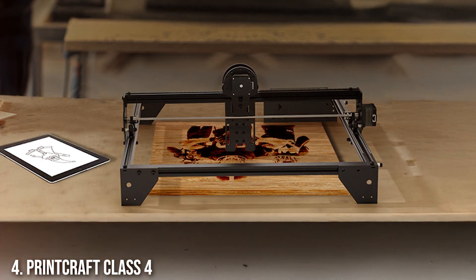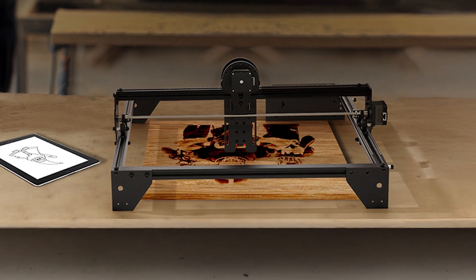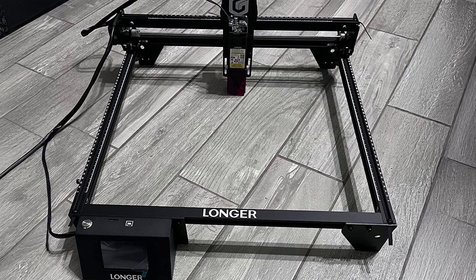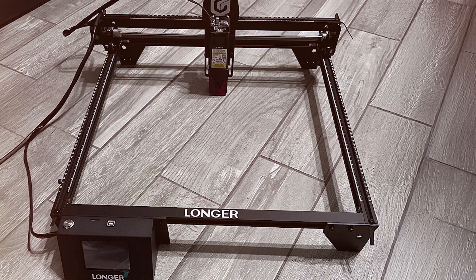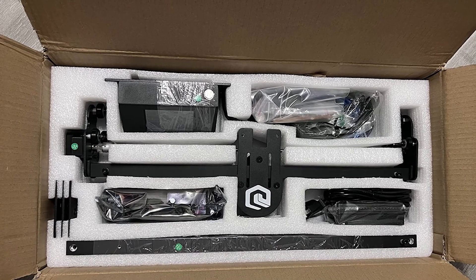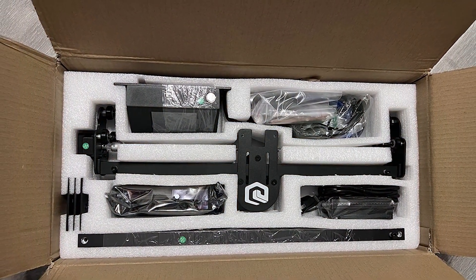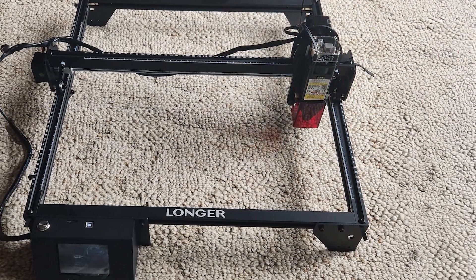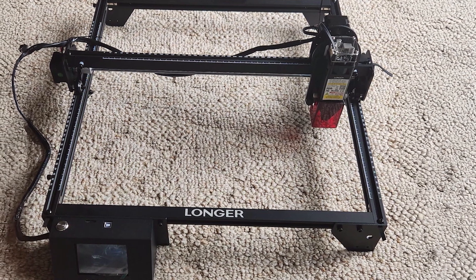Number 4: Printcraft Class IV Laser Engraver. The Printcraft Class IV Laser Engraver is a professional-grade machine designed for high-precision work. This engraver features a powerful laser that excels in cutting and engraving a wide range of materials. Its robust construction includes a high-strength frame and precision-engineered components that ensure consistent performance and accuracy. The Class IV model offers a spacious working area, allowing for the creation of larger designs and more complex projects.